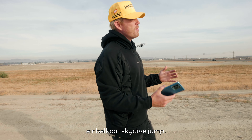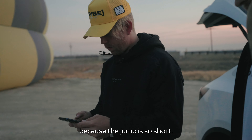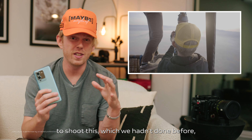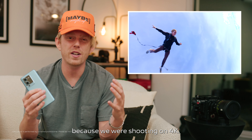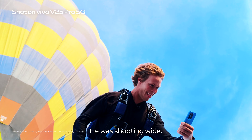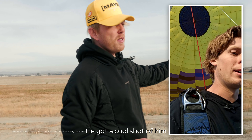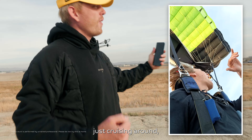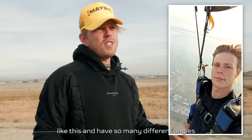We just got back from the hot air balloon skydive jump. We had so many different cameras going because the jump is so short — once they jump, they're gone. Although we were using a phone to shoot this, it felt familiar because we were shooting in 4K. One skydiver was looking back at the balloon wide, our other skydiver had a selfie camera going and got a cool shot exiting the balloon and cruising under his parachute.